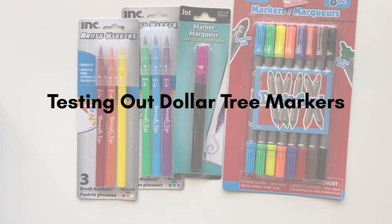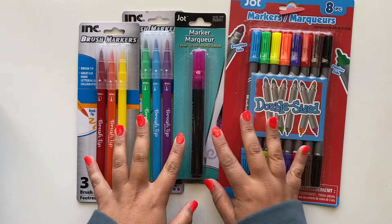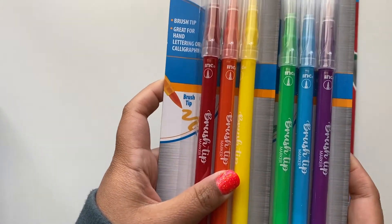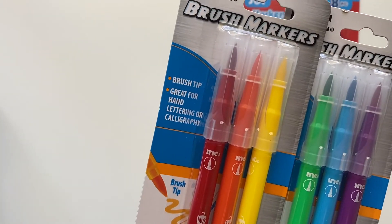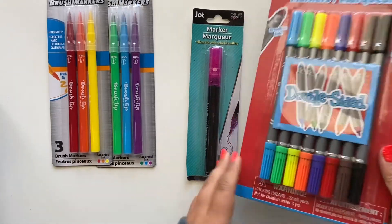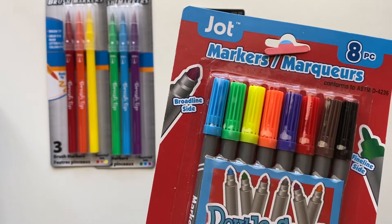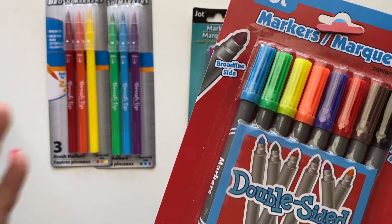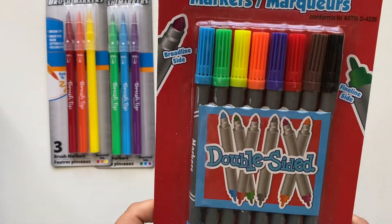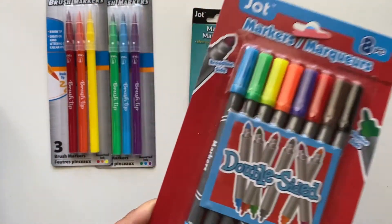Hello everyone. Today I'm going to take some markers I got from the Dollar Tree and put them to the test to see if I can use them for calligraphy and brush lettering. These are brush markers with a brush nib, great for hand lettering or calligraphy as labeled. They were a dollar each, but now a dollar twenty-five since they raised their prices. There's also a double-sided marker and a set of eight.